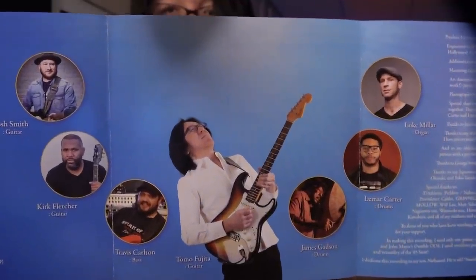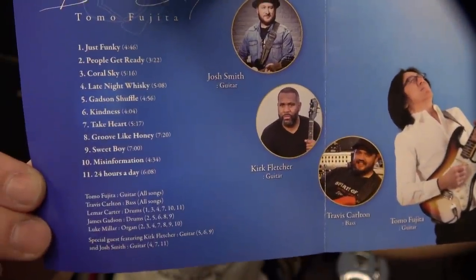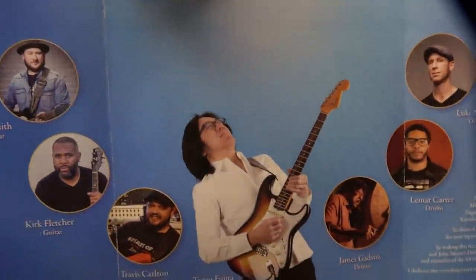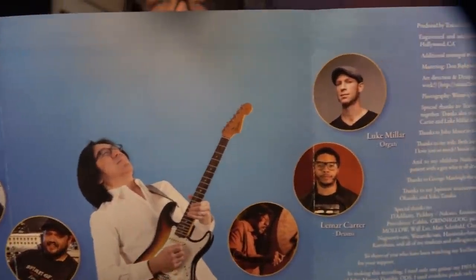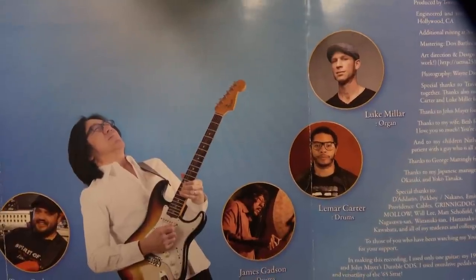You can listen to my CD — that was a really great session. Three tunes with Kirk Fletcher, three tunes with Josh Smith, and Lamar Carter. Luke Miller on the organ, and the amazing James Gatterson on the drums. This is my dream album. I released it — I think 2019, two years ago.